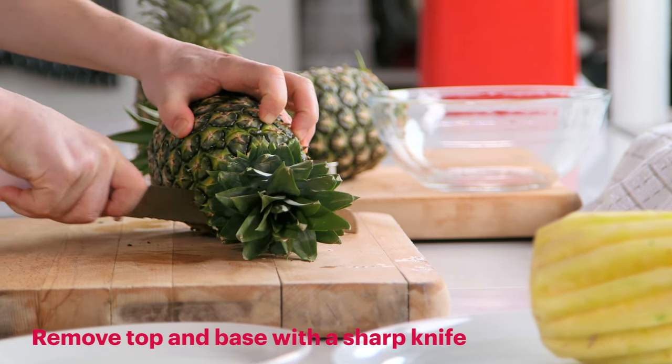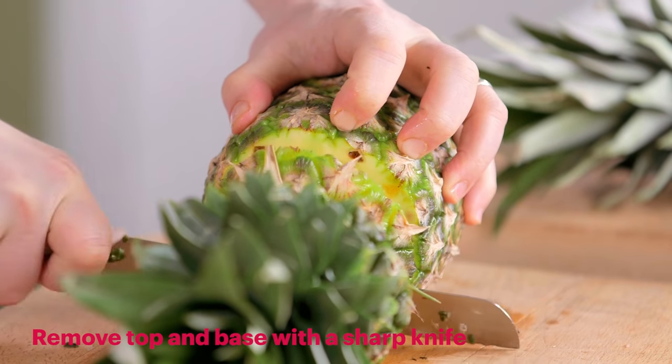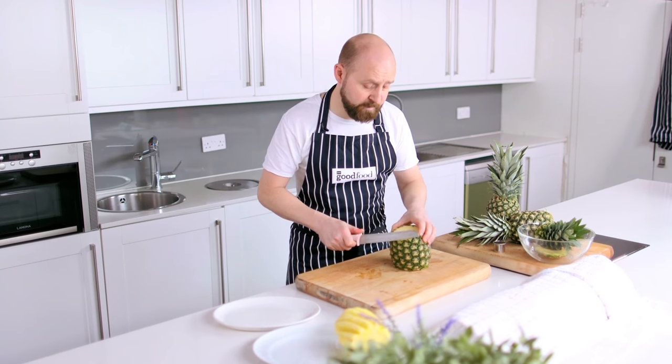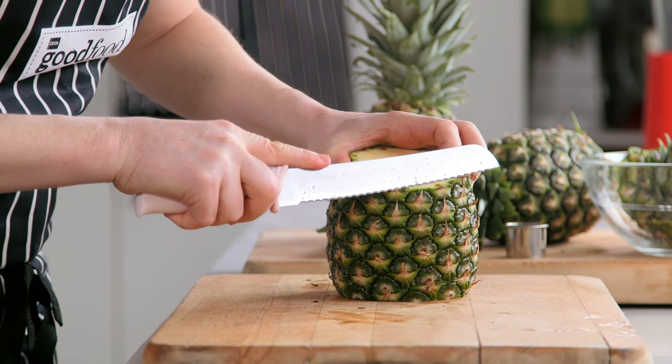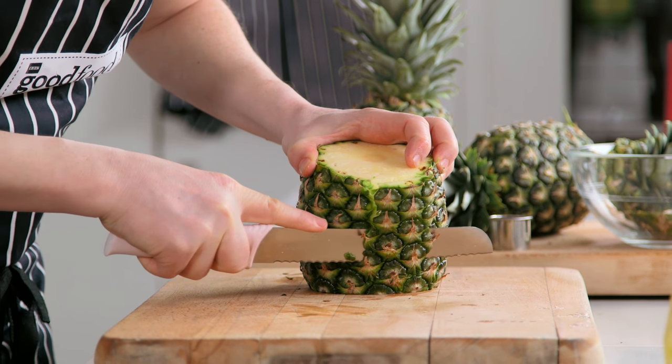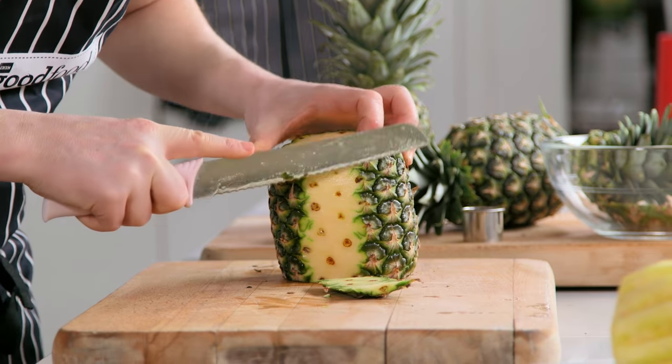So first things first, top and bottom. You want a serrated knife because it's going to be more of a sawing action than a chopping action. Then we're just going to take thin strips of the pineapple skin off, working your way round.